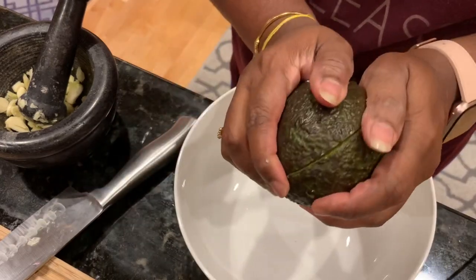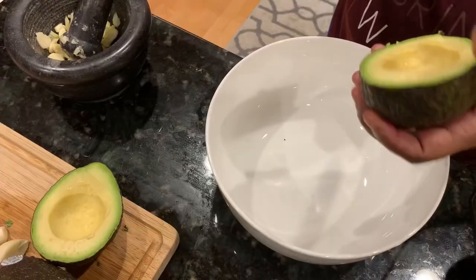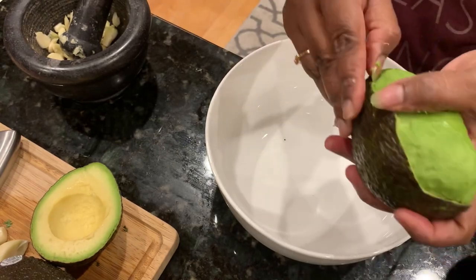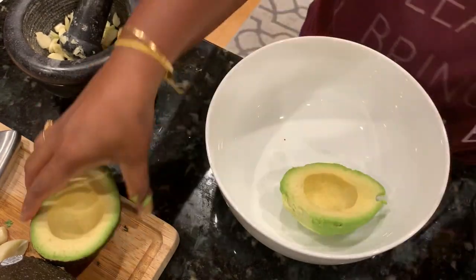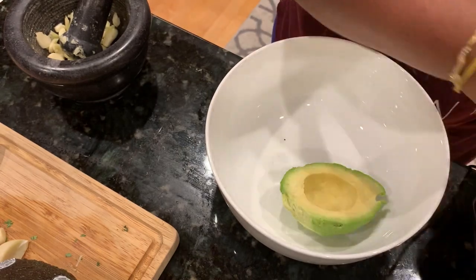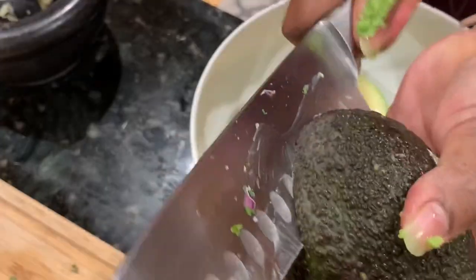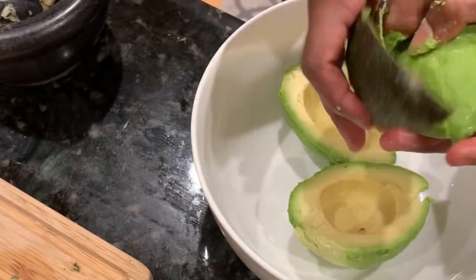Put the knife in the middle of the avocado, cut it around, then break it open and remove the pit. Make a small slit and peel off the skin easily. This is another method instead of scooping with a spoon — use whichever is easier for you. Do this for all the avocados. Be very careful when taking the pit out with a knife, as you might hurt yourself if you're not used to it.